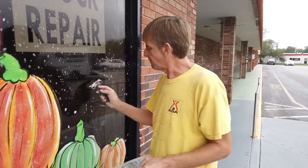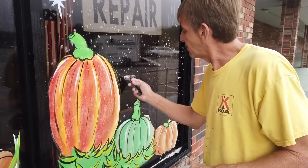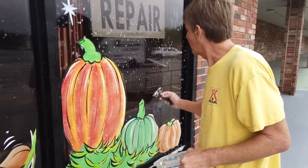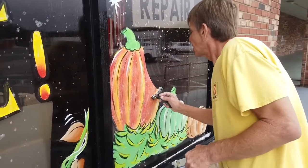Now if you don't use soap, don't use water, and just start scraping, you're going to have a big old mess. Everything's going to be flaking off and it's going to be hard to scrape. But if you do it in this fashion with the water and the soap, you see how easy it comes off.